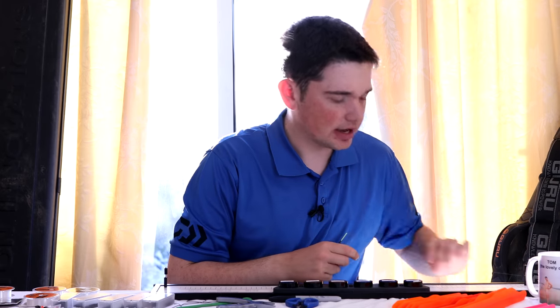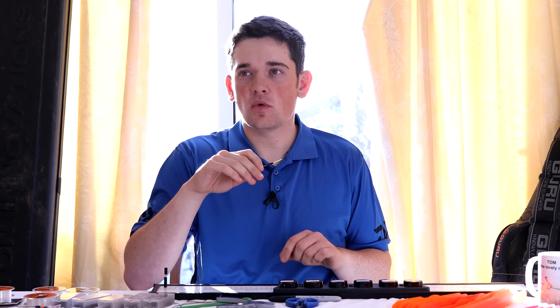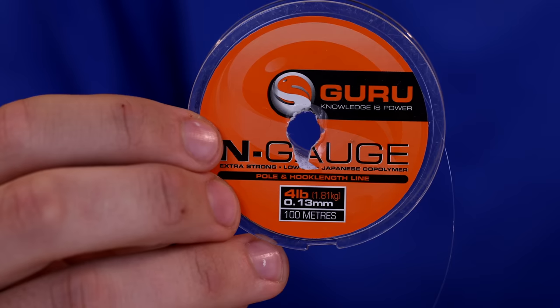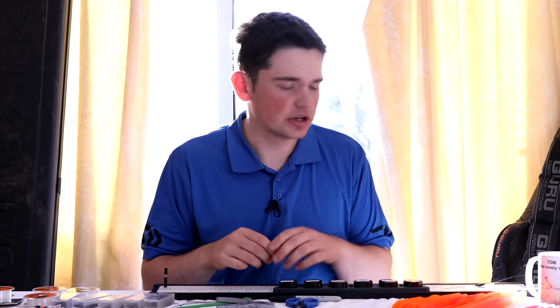One thing I find when using lighter floats is that using a slightly lighter main line helps your rig behave nicely. With a light float you can sometimes struggle to get it to set through the water, or it might skim. A nice light main line helps with that and just helps it fish well. I've scaled down from my usual 0.15 to 0.13 Engage on this rig — still nice and durable, and with a balanced setup you'll never have a problem with the main line breaking.